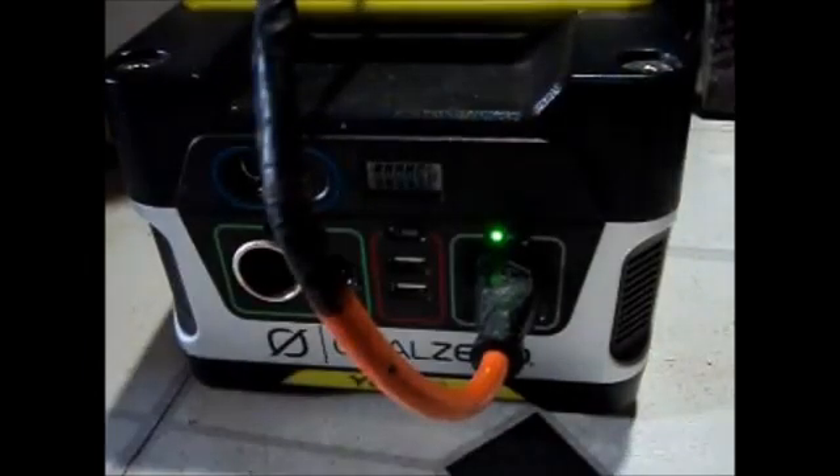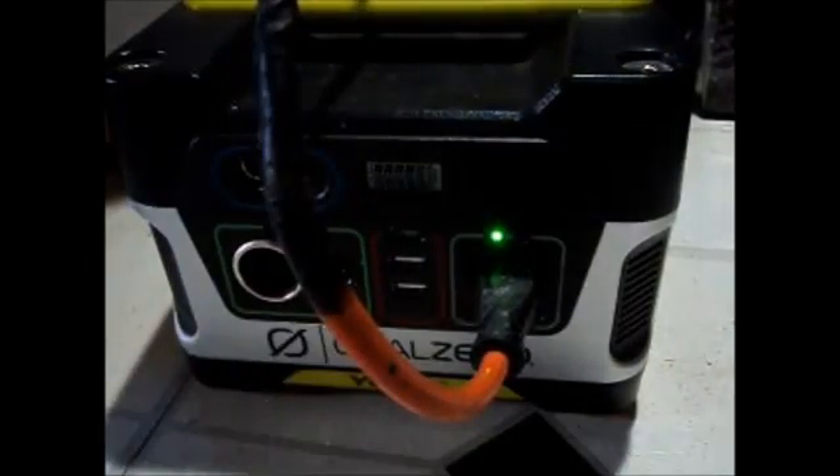When I bought these two, I had to do some homework about them. The Goal Zero Yeti 150 — the 150 represents how many watts it is, about 150 watts as it's named. And boosting it upwards, it's like a power-up: it's 150 watts and it boosts up to 300 watts.